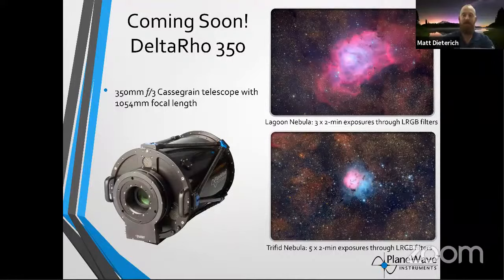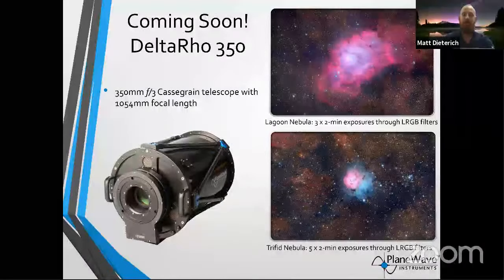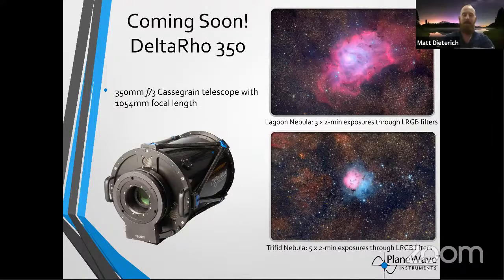We also developed the Delta Rho 350 — an upcoming telescope just shy of 14-inch aperture, F/3, with a 1,050 millimeter focal length. It's wide-field and soaks up so much light. I shot images from McDonald Observatory in Texas — the Lagoon Nebula in just six minutes, what normally takes dozens of hours to get deep images. With a fast focal ratio like F/3, just like shooting with an F/1.4 lens for nightscapes, you can do that with telescopes. F/3 is a sweet spot for soaking up light. Stay tuned for this upcoming telescope announcement — for me, loving wide-field imaging, this is what I'm most passionate about, and we finally have that product coming.